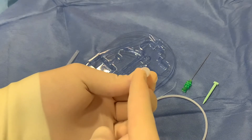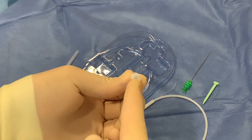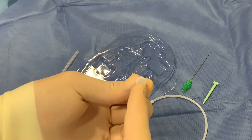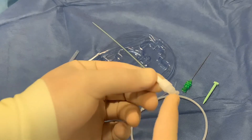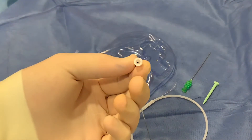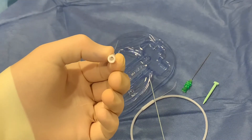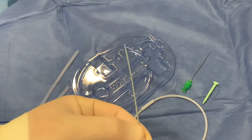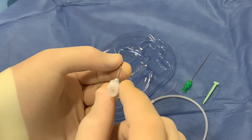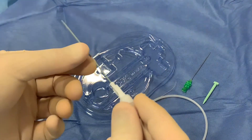Importantly, in the pre-assembled state you will only fit the 0.018 micro wire through the sheath introducer. You will not be able to fit a standard 0.038 or 0.035 wire through this introducer. When the obturator is removed, a four French sheath remains in place and can accept a normal sized 0.035 or 0.038 J-wire or other venous wire. We will use this to exchange the micro wire for a normal size central venous access wire.